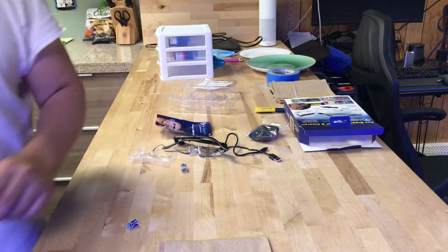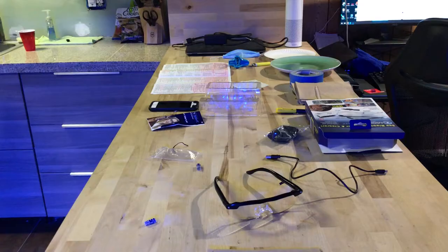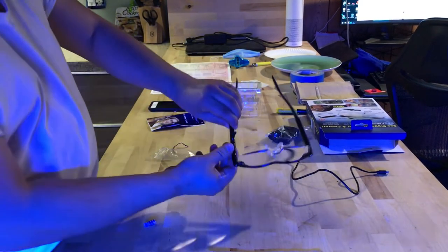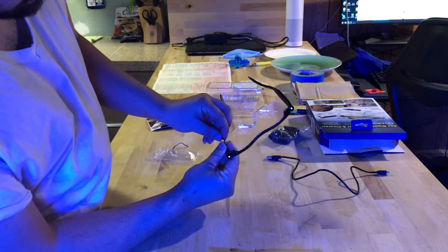Alright, so I gave this thing a charge for three hours in the mini USB port right here. Now let's see what it looks like in the dark.